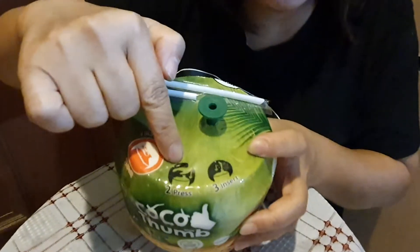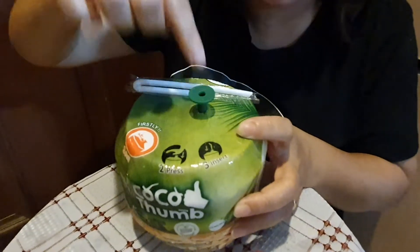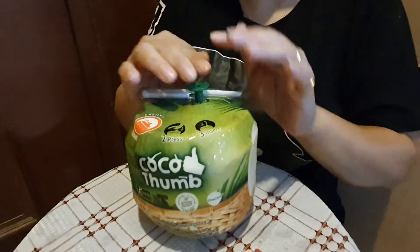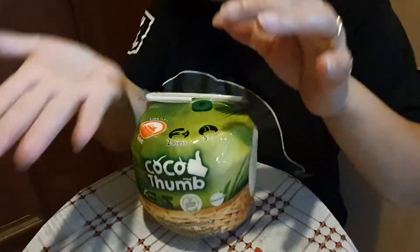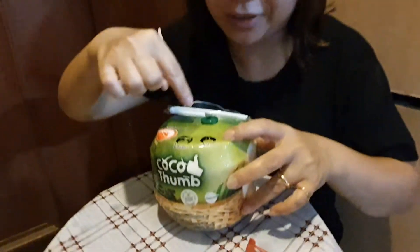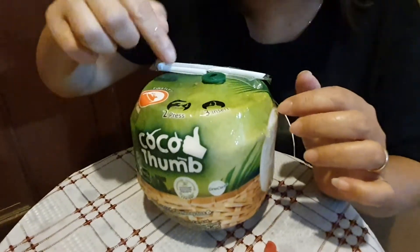Now we're going to use the palm to push this thing down. Let's do it. It really spread it out — good thing. Thirdly, over here, going to insert the straw into this hole. So this thing is actually a plastic knife to cut into the shell.